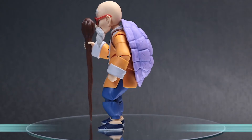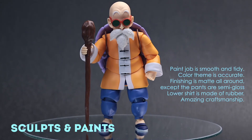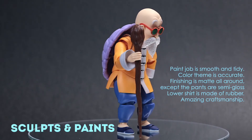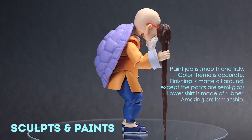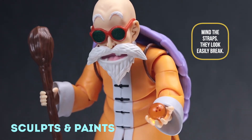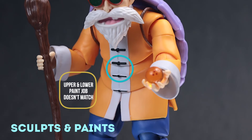Paint job is smooth and tidy. Color theme is accurate. Finishing is matte all around, except the pants are semi-glossed. The lower shirt is made of rubber. Amazing craftsmanship. Just be careful with the straps because they are thin and maybe they're easy to break.